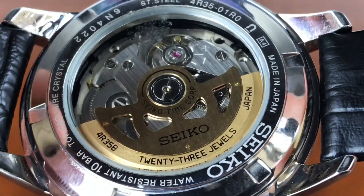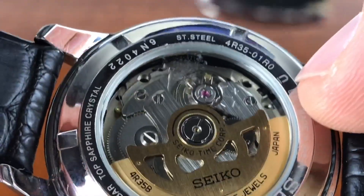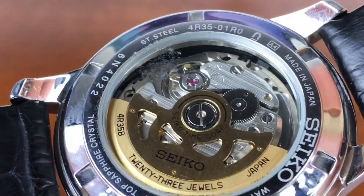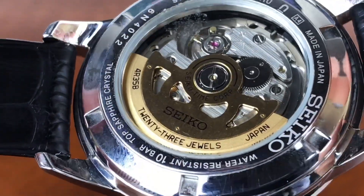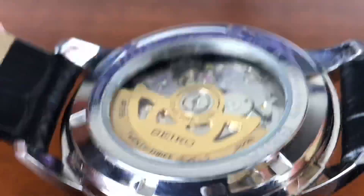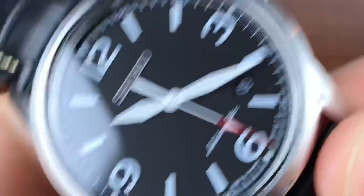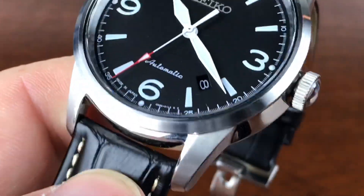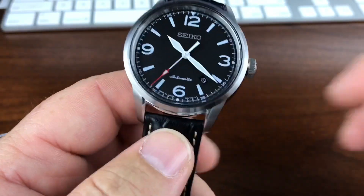Made in Japan on the back there. Not sure what that little icon there means — the U, or I'm not sure what that is, the A4, all that stuff. If you guys know what that is, let me know. It does have a sapphire crystal. I'm sure it's hardlex on the back. I know these are discontinued.